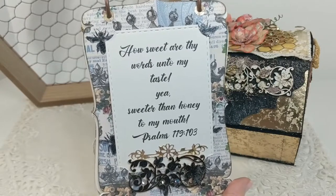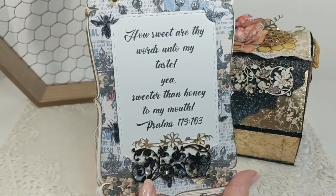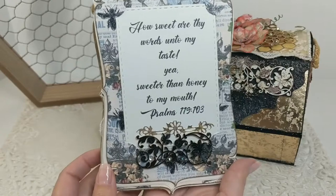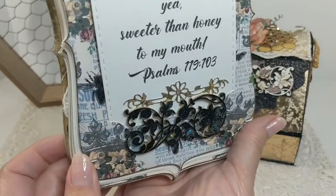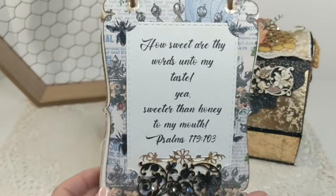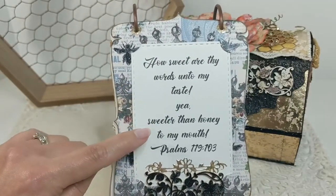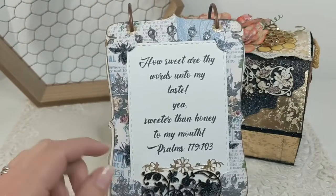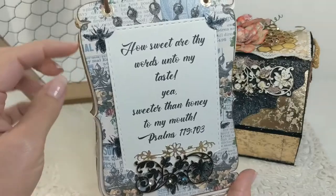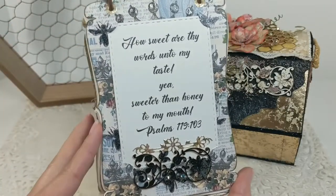Here I adorned a page with a piece of Beautiful Board large stackable honeybee pattern — only this time I cut it in half to fit my page. I added black embossing powder to make it shine and sprinkled it with small moonstones. The verse reads: 'How sweet are thy words unto my taste, yea sweeter than honey to my mouth' — Psalm 119:103. I thought that was very fitting to go along with the digital papers I selected for this sketchbook.